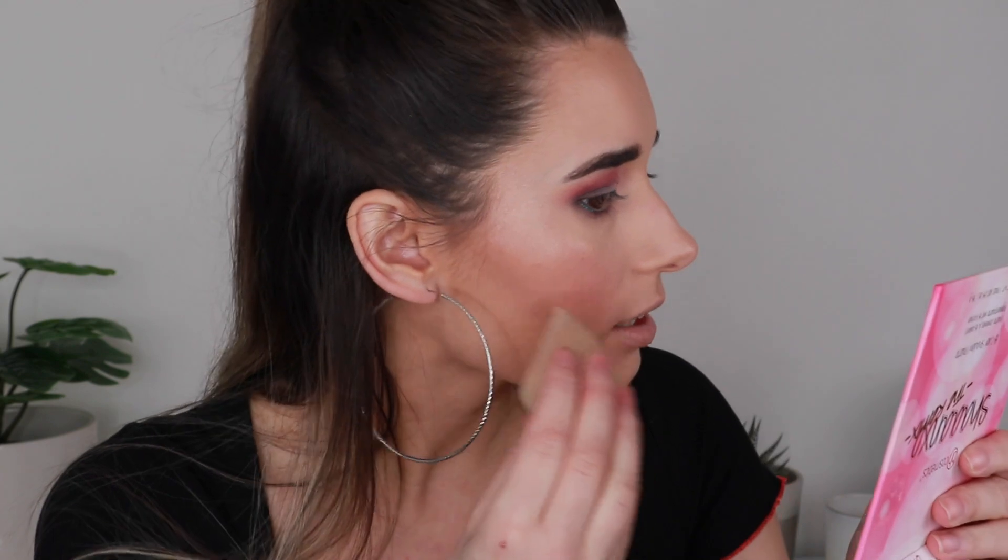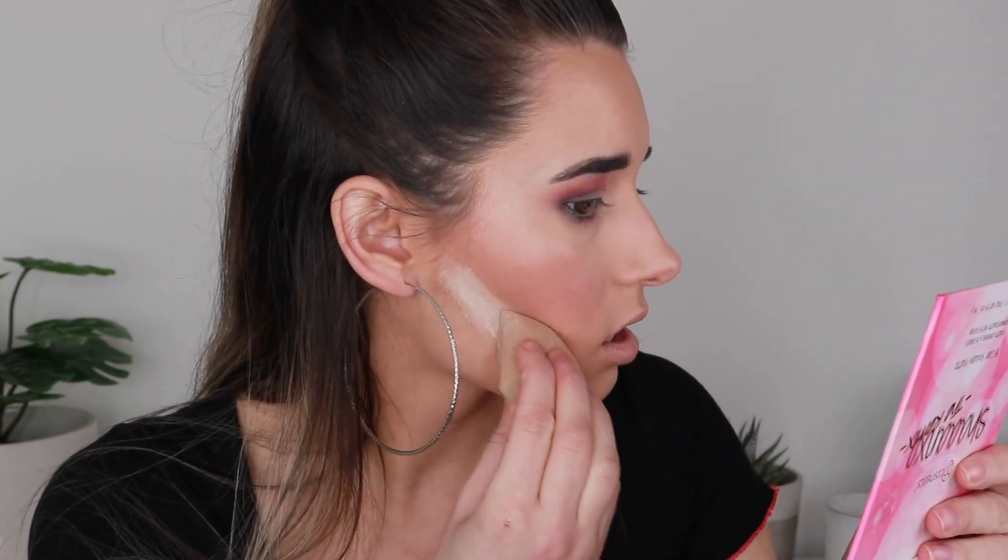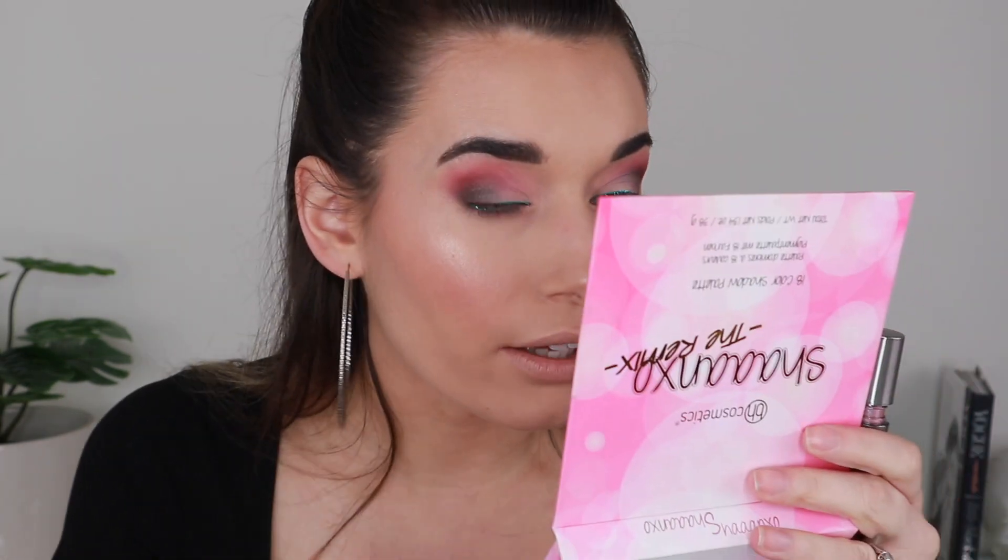I'm grabbing the same powder I was using before and baking underneath my contour line to clean it up since it looks a bit messy. After letting it sit for a couple minutes I'm wiping it off. I also have this Cover Effects Shimmer Veil in the shade Amethyst — I'm debating putting a little bit on my eyes, not sure if it's too light though.